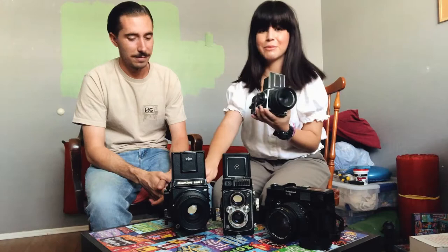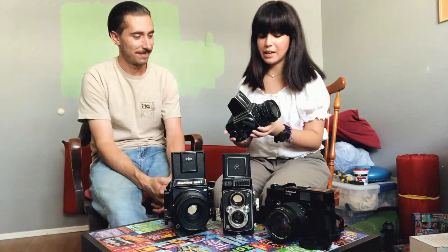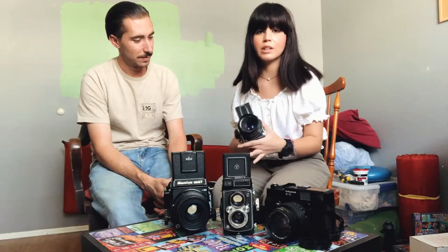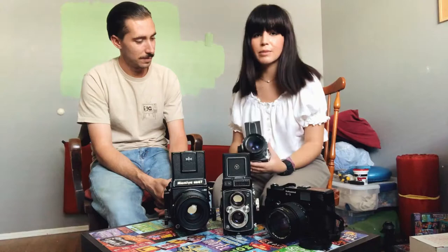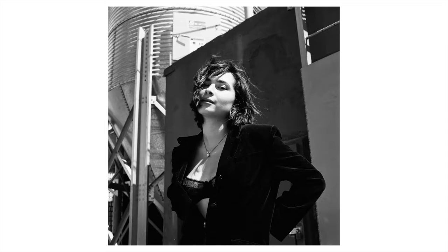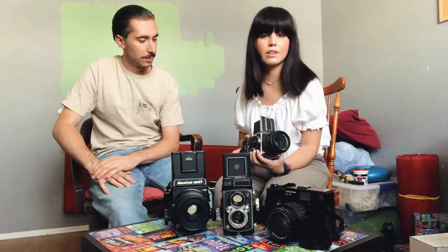Next up is my Hasselblad 500cm, which is this guy here. He's kind of a medium-sized guy but definitely much lighter than the Mamiya RB67. This is my pride and joy — I bought this a little over two years ago and I love it. I use this camera almost every time I do a shoot. I've been shooting a lot of landscape photography and street photography with it since the pandemic started, just to get a different practice going and get more use out of this camera.